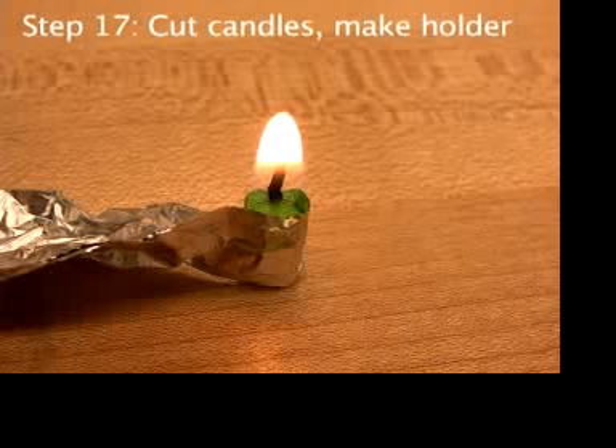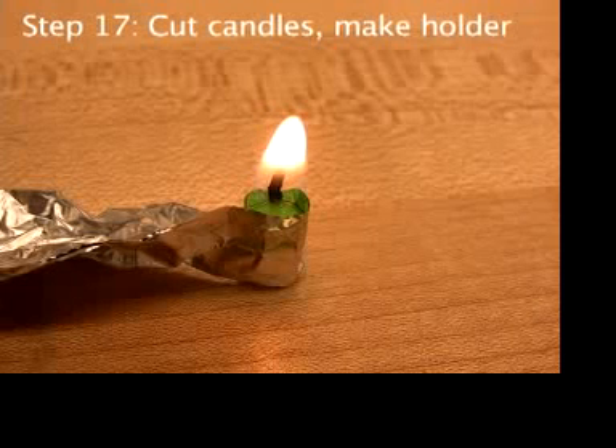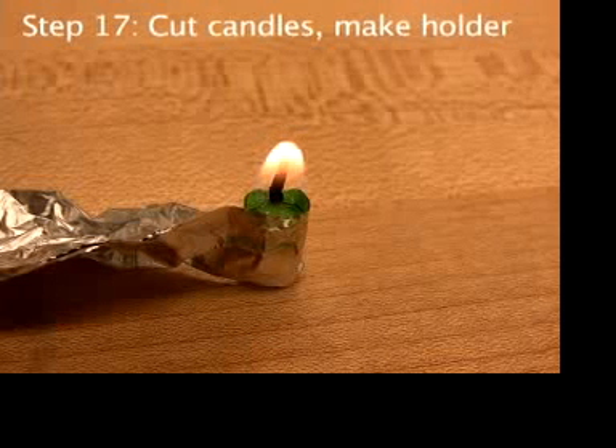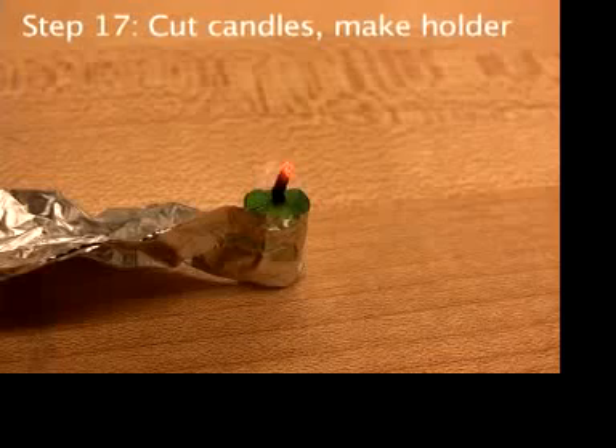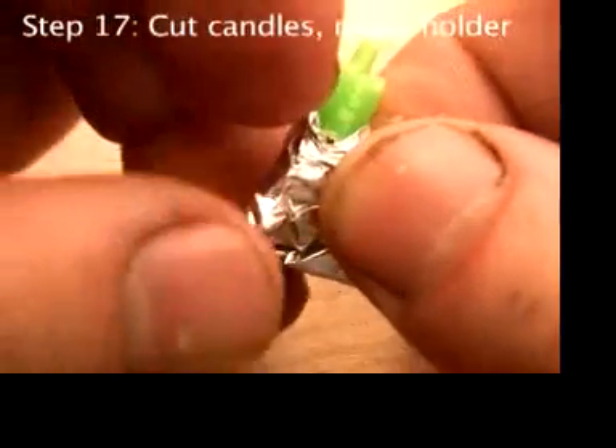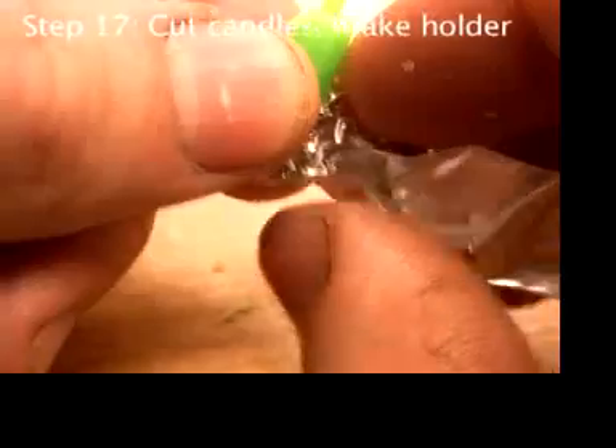When the candle burns down to the aluminum, the aluminum extinguishes the candle. Notice that there's quite a bit of unburned wax wasted. So use your fingernails to squish the aluminum cup shorter — the cup should only be tall enough to hold the candle.